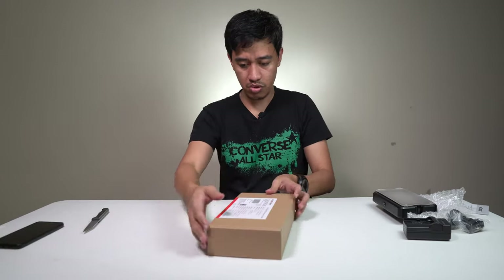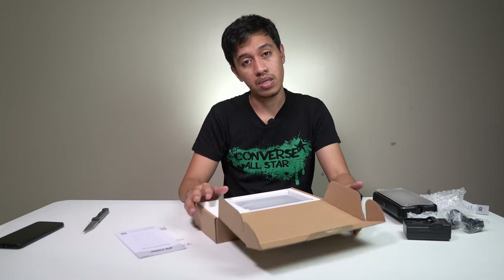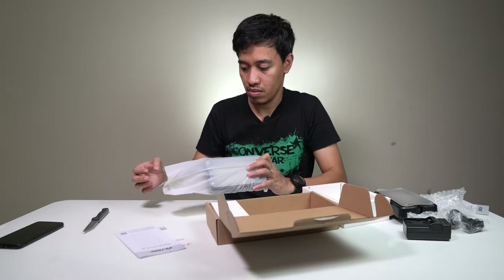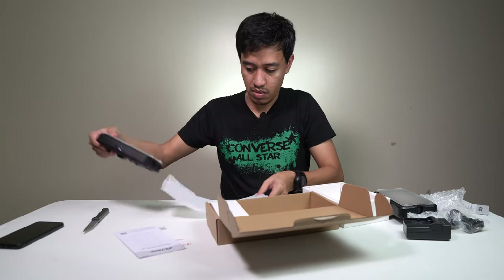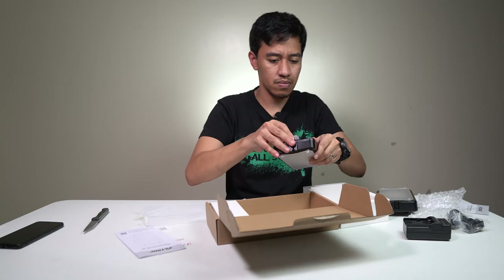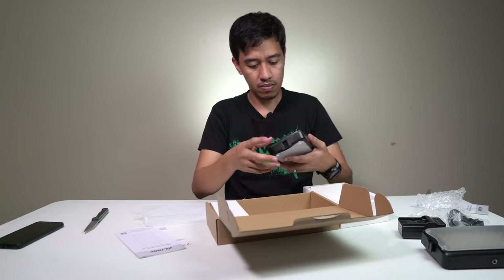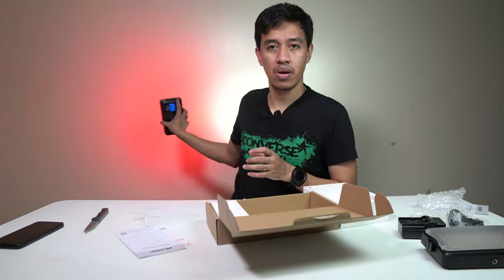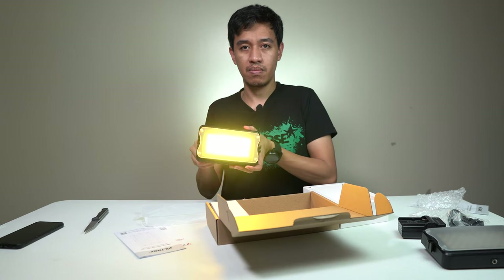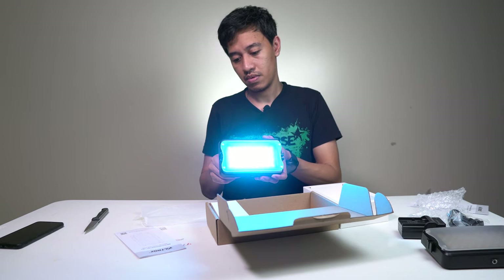This is basically the same item for the second unit. You can see it — red. It's showing three bars again.